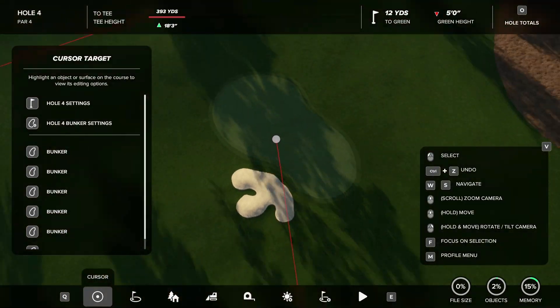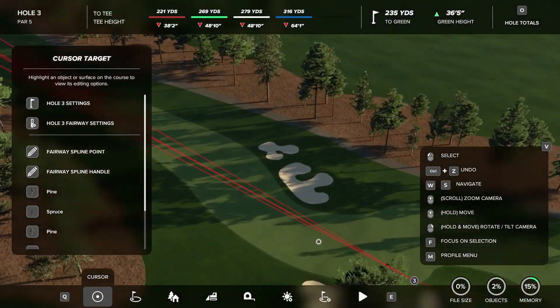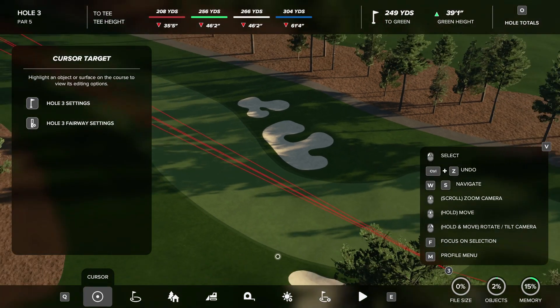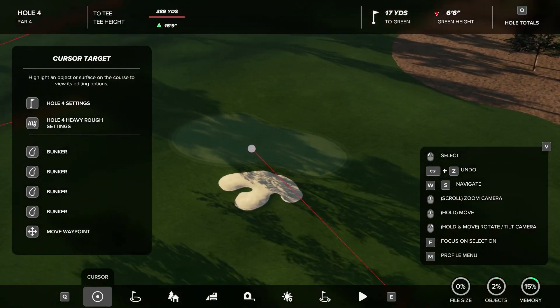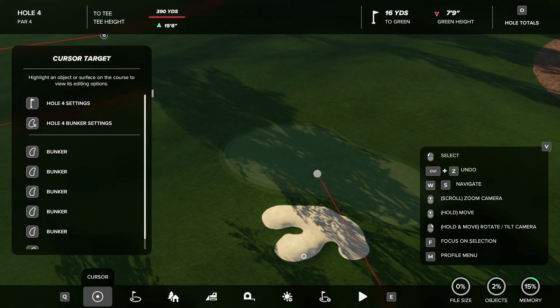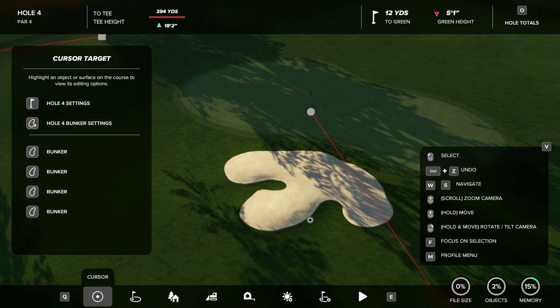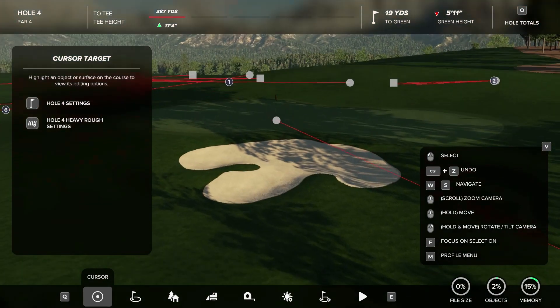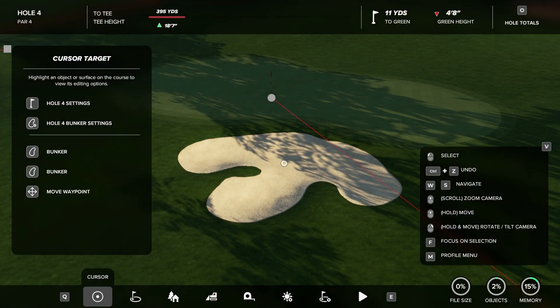That's just a quick tips video on a little bunker technique I've been using on this new course. I'm actually really liking it — I think it looks really good. If you're an experienced designer, you might not use this as much, but as a newer designer coming into the community trying to build your first course or get it approved, and you're looking for that clean look with a Parkland course, I think this is a really good technique to use. I hope this helped and I hope you guys learned something from this. Make sure to slap a like on the video and subscribe — I'm hoping to have some more quick tip series coming out.